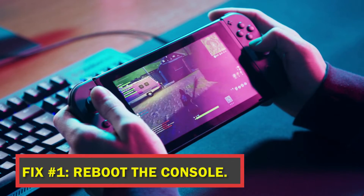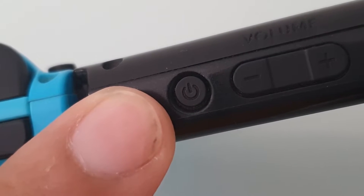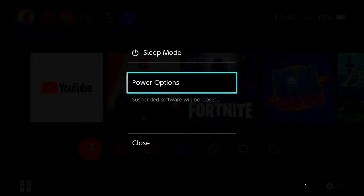Fix number one: reboot the console. Restarting your Switch is the first basic solution here. Simply hold down the power button for about 3 seconds, then choose Power Options and then Restart.